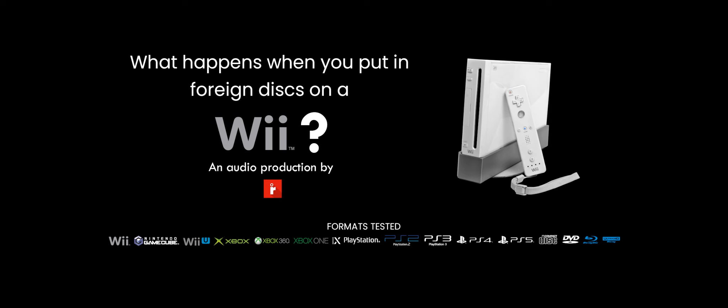Hey everyone, this is RedRing and today I'll be doing a foreign disc video on a Wii. As you can see here, this is a launch model Wii I found on eBay and surprisingly enough, it's free of defects. I believe the previous owner didn't really like it and had no choice but to sell it online. Here we are — a foreign disc video on a Wii. Now let's get started.